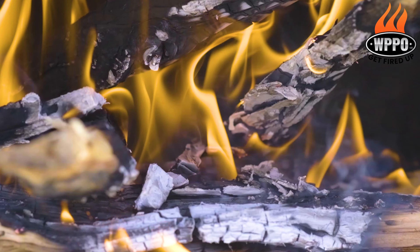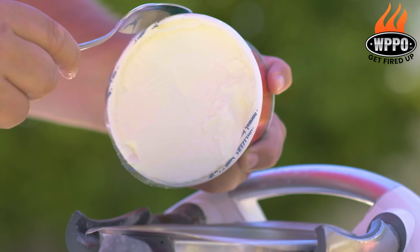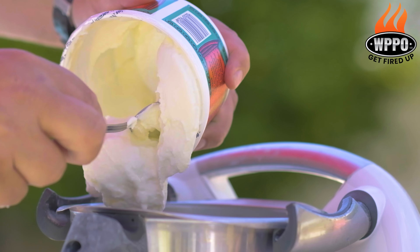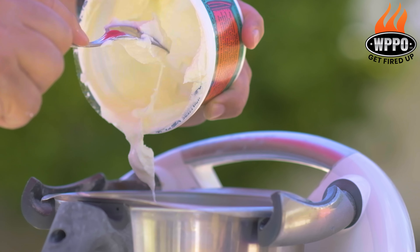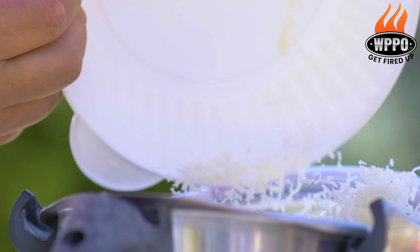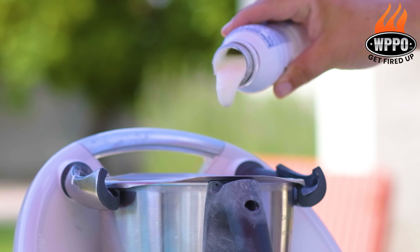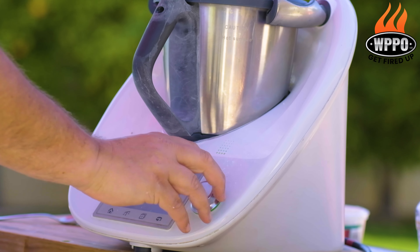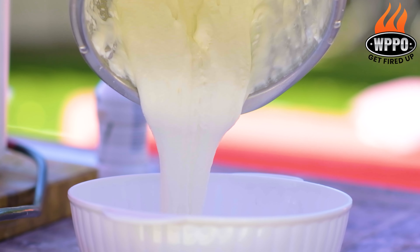Cacio e pepe basically means cheese and pepper, so now it's time to make the pecorino crema. Start by adding two cups of ricotta into a mixer, then add one cup of grated pecorino cheese and three quarters of a cup of regular heavy whipping cream. Mix this on high until smooth and set aside.